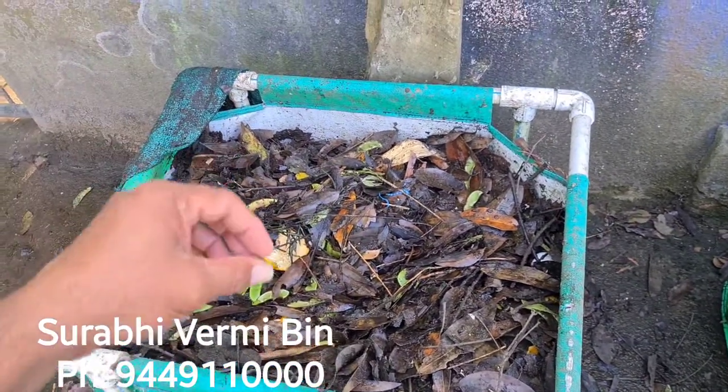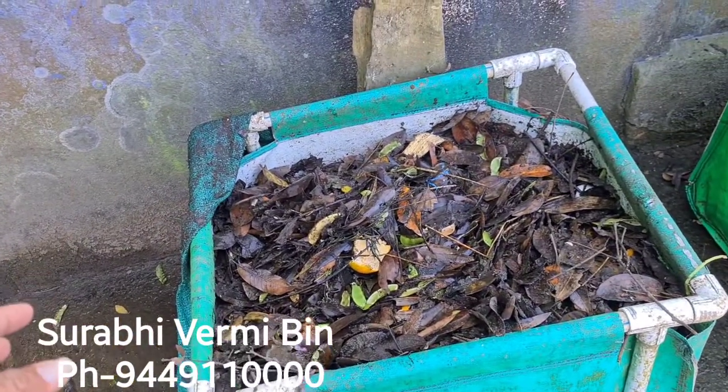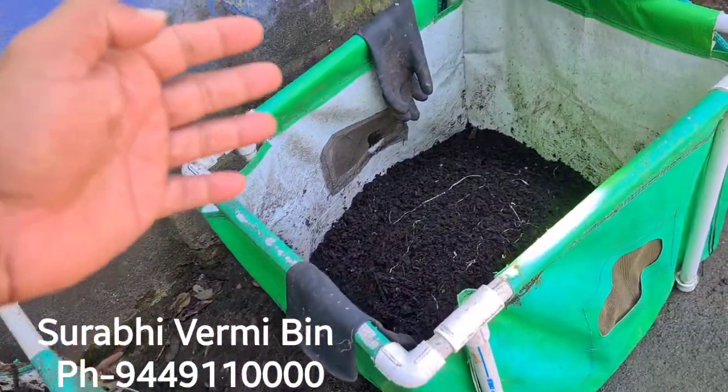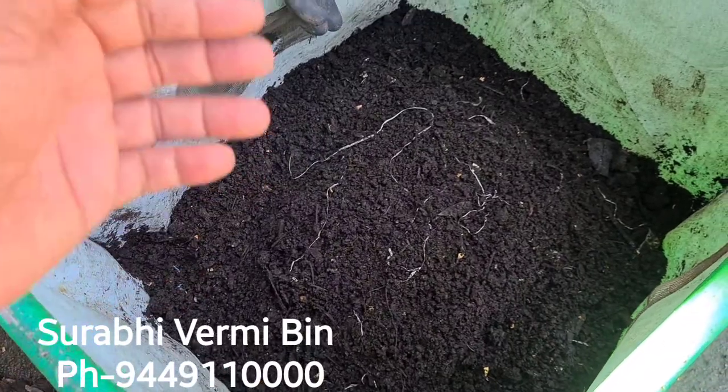Then you can introduce earthworms into this compost bin. In another 60 to 75 days you will get superior quality vermicompost and you can harvest it. You can see in this other vermicompost bin — this is ready and harvested vermicompost.